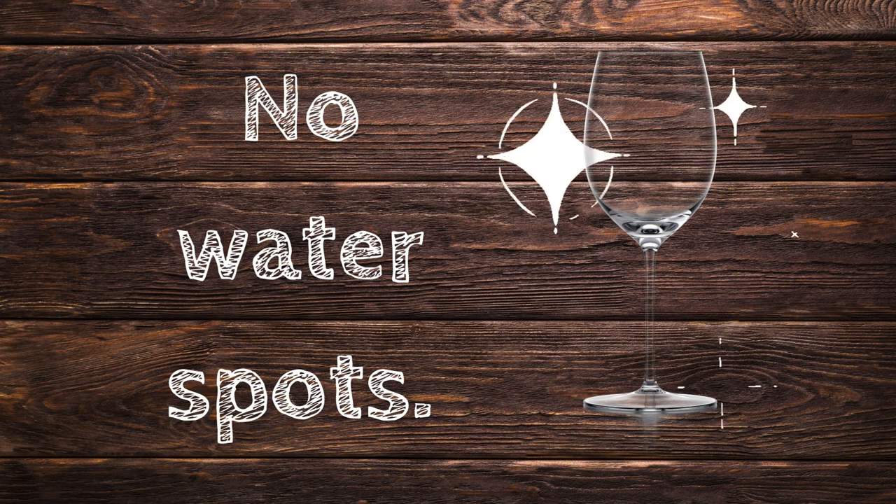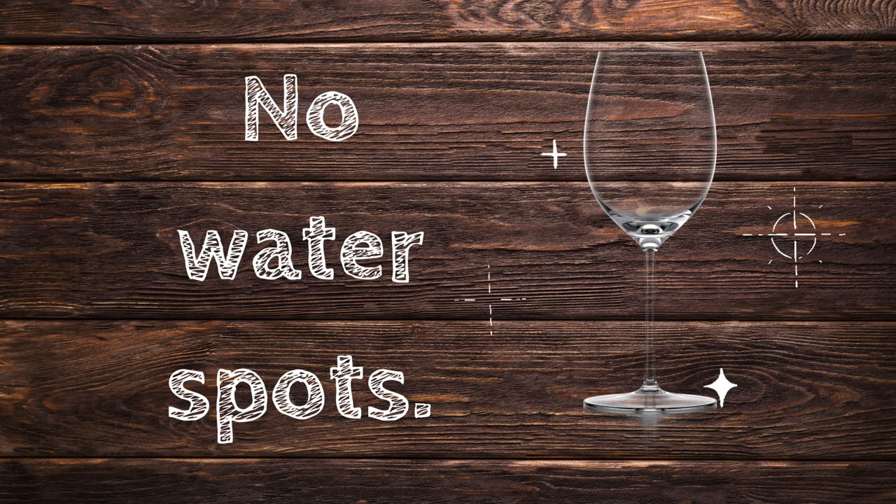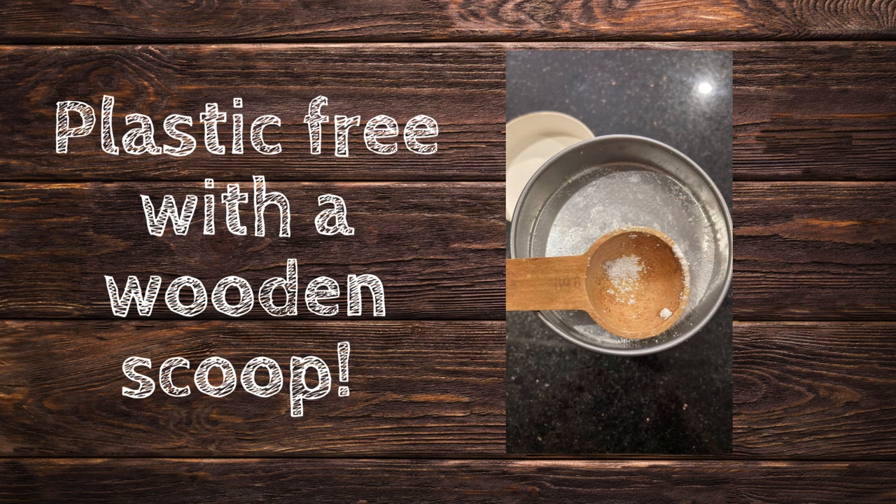We have hard water from the city, but we don't get any water spots with this detergent. The packaging is plastic-free and the scoop is made of wood.